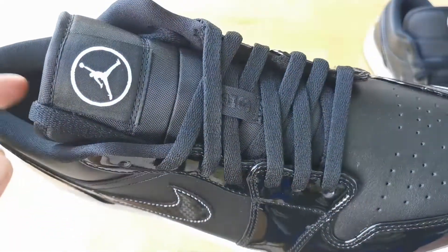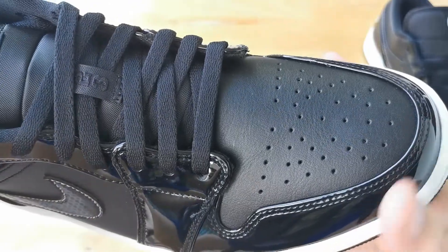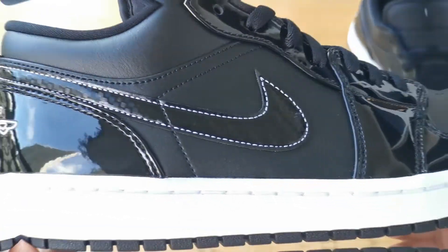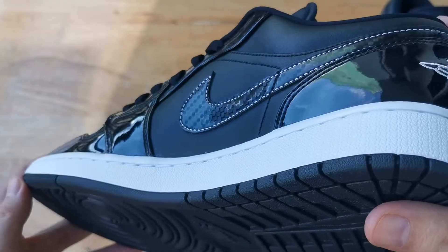I would like to know your thoughts on this sneaker — is it a cop or is it a drop? Let us know in the comments down below. And that's it for this video. Thank you for watching. Please subscribe if you haven't yet. This is Mike signing off — till next time.